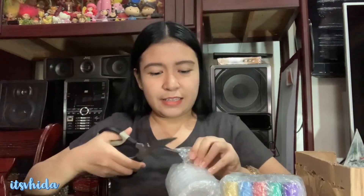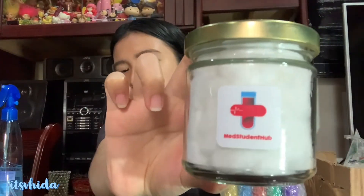First, you should sanitize everything. First item is cotton balls — the container is really nice because it's glass. My old phlebotomy kit had a plastic one. This one even has the Med Student Hub PH logo on it, so that's the logo you'll see when you buy from them. The packaging is thick and bubble-wrapped so nothing breaks during delivery.